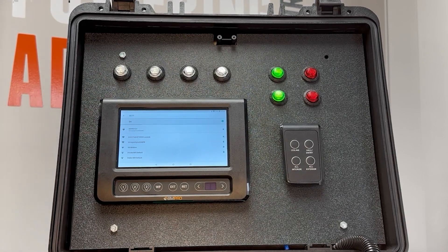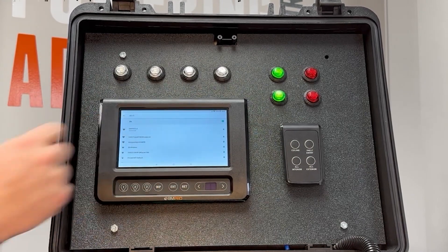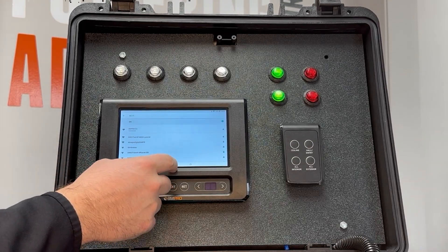Go ahead and hit Connect. It'll connect to the Wi-Fi, and now you can see that we're connected. Up here at the top it'll have a solid Wi-Fi symbol confirming the connection.